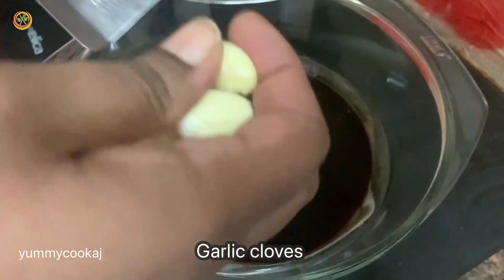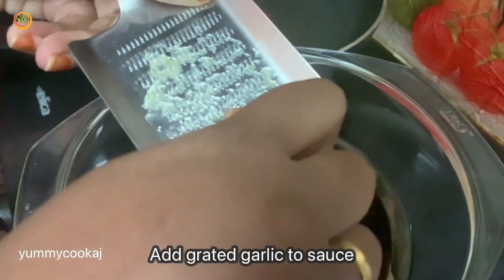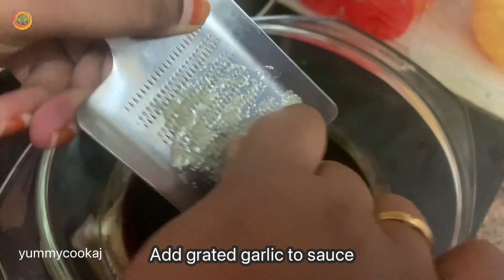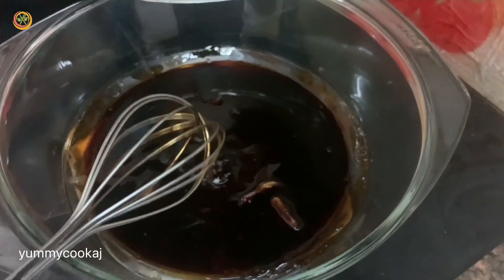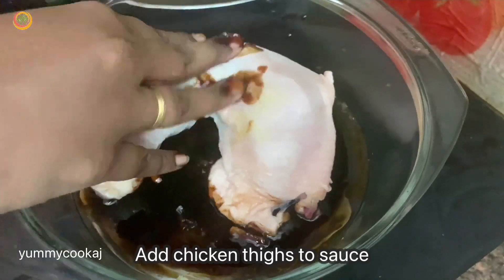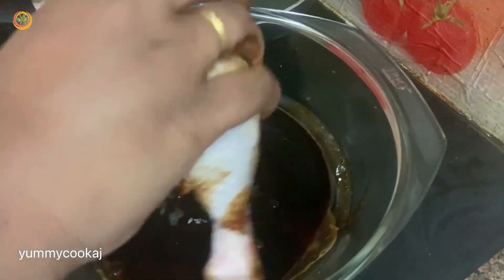We will marinate the chicken thighs. We will add 3 garlic cloves — grate and chop them. We will also add chicken breast or chicken thighs with skin. We will add the marination sauce with all the flavors.